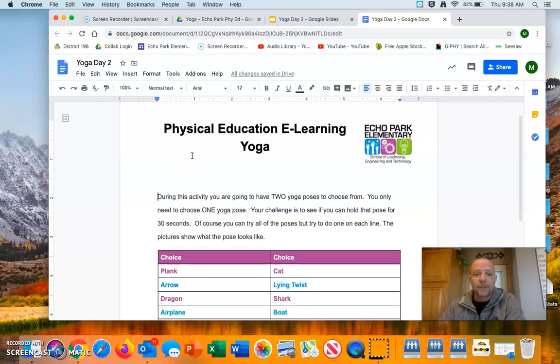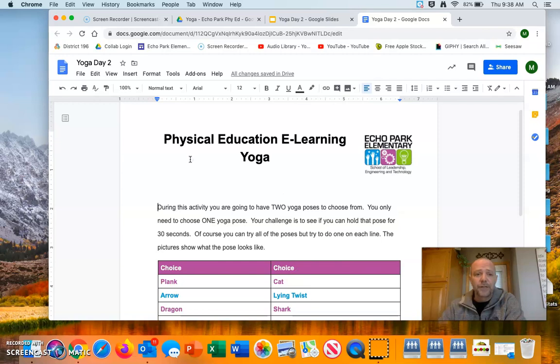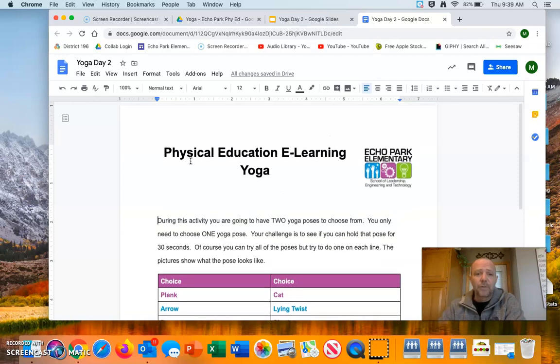So here's what it looks like. You get two choices — the first one will be a plank and a cat. You'll pick one of those, only one. Of course, overachievers can do both — come back later and do the second one — but start off with just picking one and try it for 30 seconds. See if you can hold it and we will go from there.